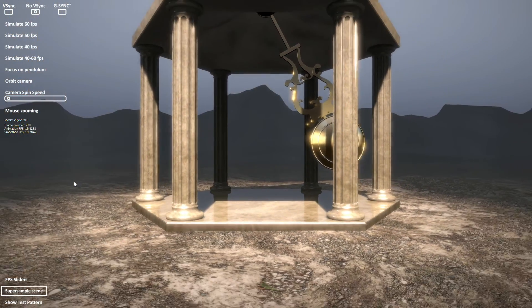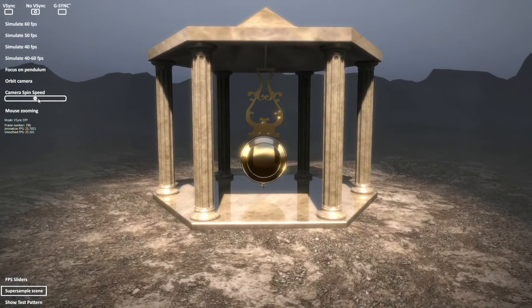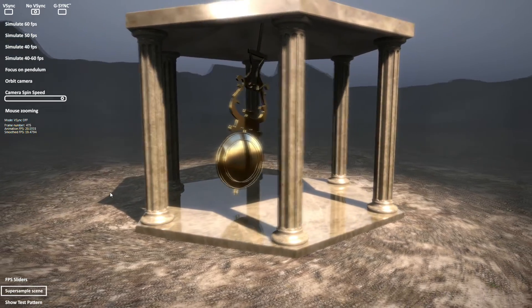Let's zoom out on it — 22. Let's put some spin in, turn the spin all the way up. About 20 frames per second with the spin maxed out.